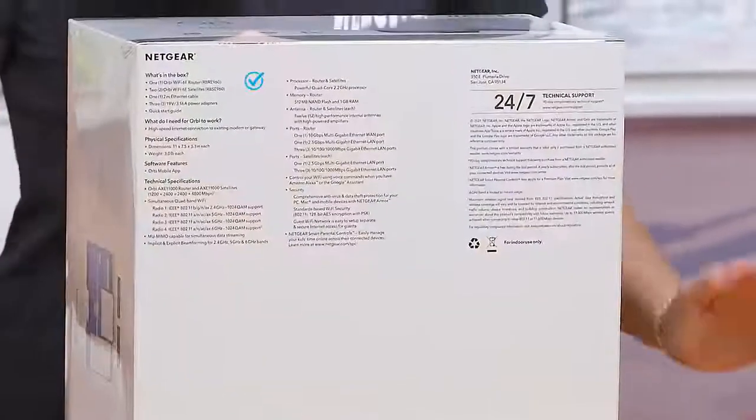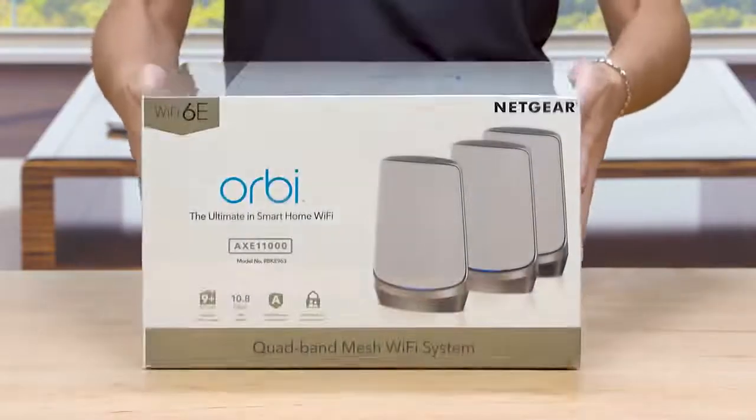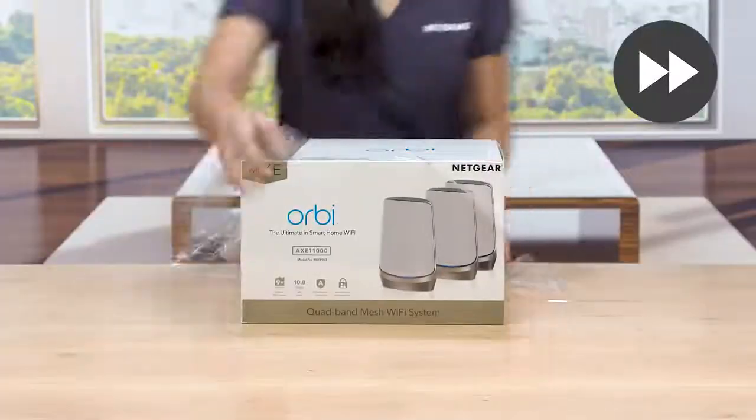Listed on the bottom are what's in the box, software features, and tech specs for the Orbi Quadband Mesh Wi-Fi 6E system, along with information for technical support. Now, let's take a look at what we have in the box.